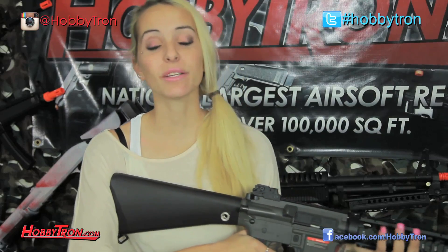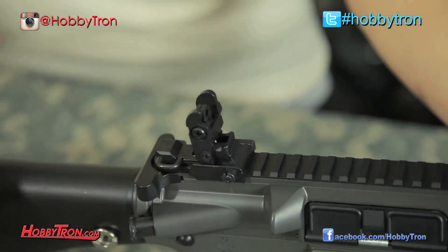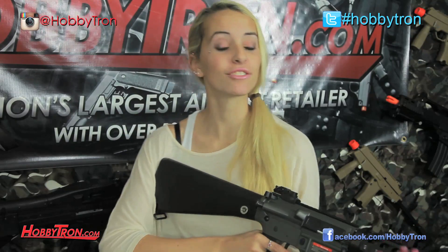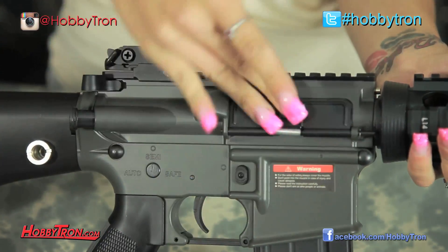Last but not least, the most excellent thing about this J&G M4 is the fact that it does have an adjustable rear sight and a fixed front sight to make all your shots accurate. Another cool thing is that for an economy line gun it does actually come with an adjustable hop-up and a working dust cover.